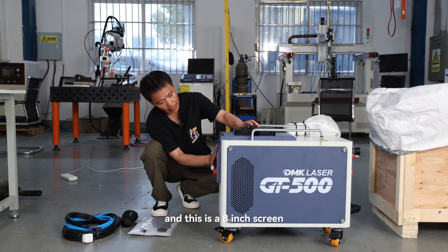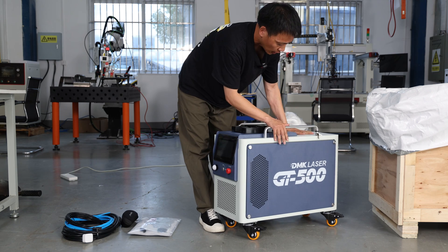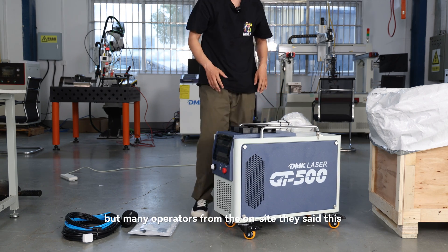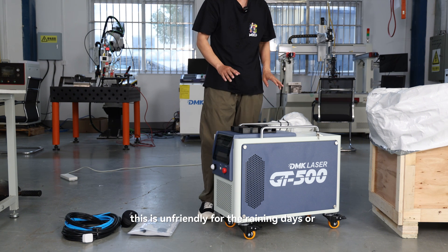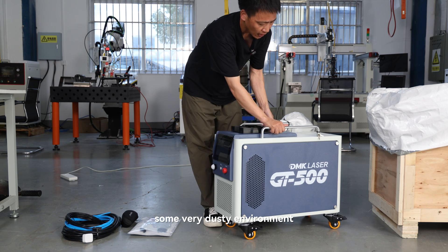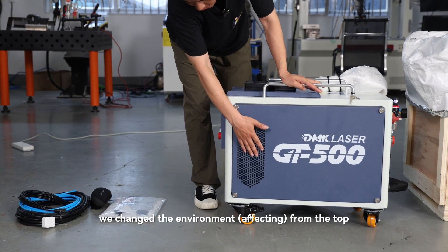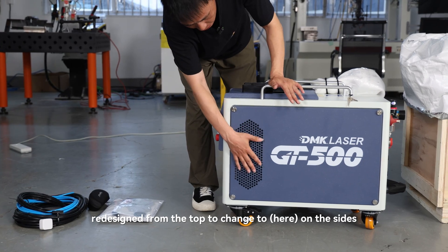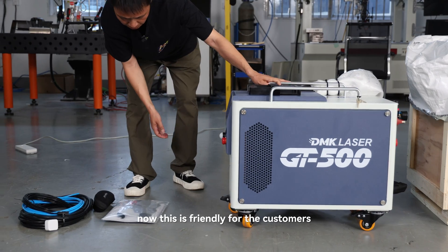This is an 8-inch screen. One notable feature: before, we had the air cooling system from the top, but many operators said this was unfriendly for rainy days or very dusty environments. So we redesigned it — changed the air intake from the top to the sides. Now this is much more friendly for customers.